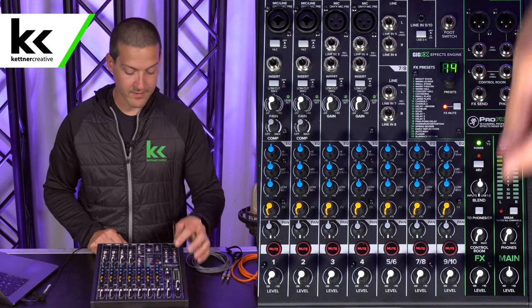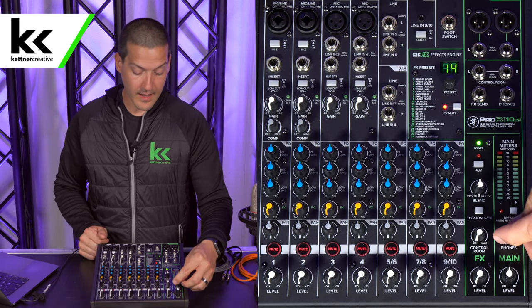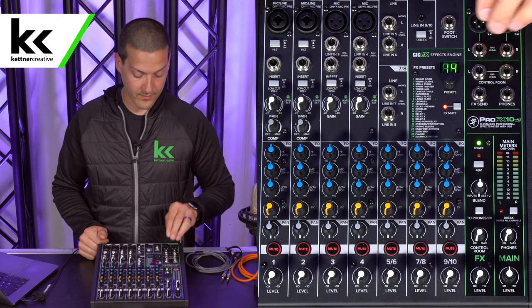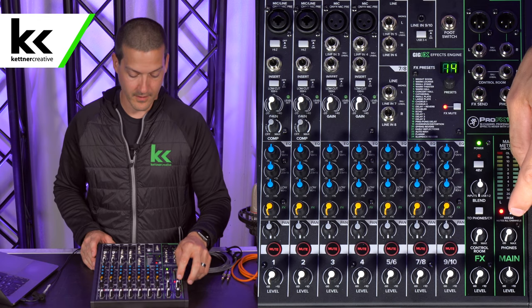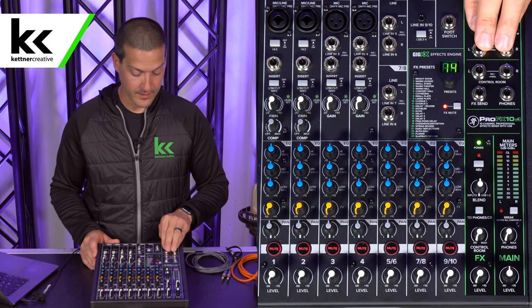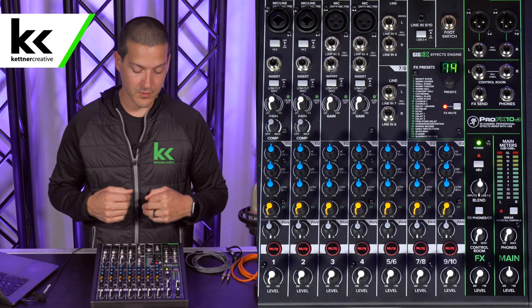Next, we have the control room inputs with independent control room volume. If you have studio monitors, you can use that. There's a headphone jack here, so your headphone volume is there. There is a main mute output — that's just for your speakers, so if you get really bad feedback or something like that, you can just choke the speakers and then figure it out. Your stereo output will always send a copy to the USB on the computer, so keep that in mind. We'll talk about the USB inputs from the computer at the end.